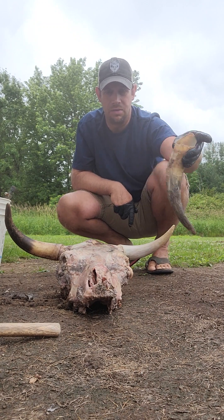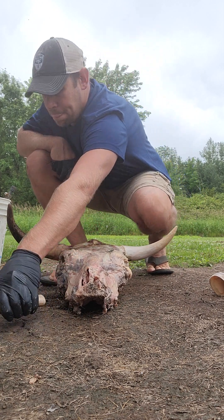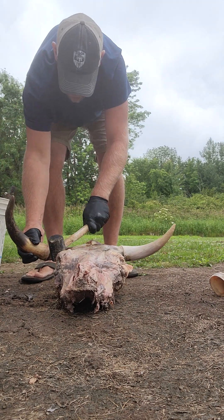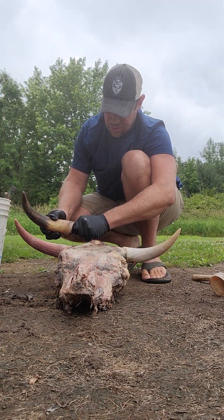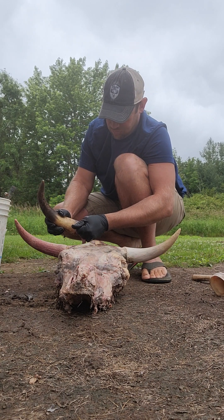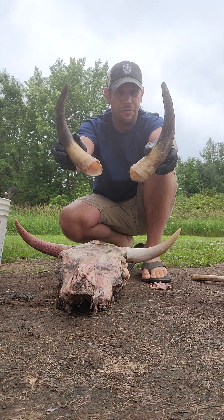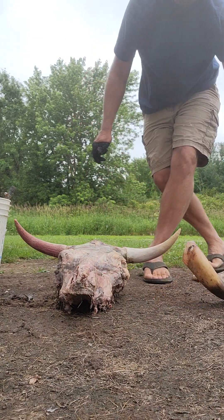That's it — your horns. That one sticks a little; sometimes they just need a little encouragement. There it is. The inside membrane will come right off. There are your horns — 105 degrees for three days and the horns popped right off. That's it.